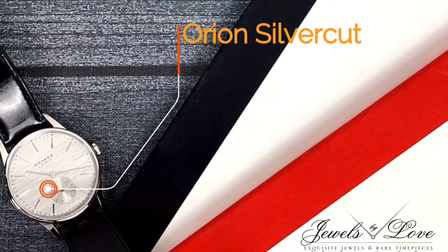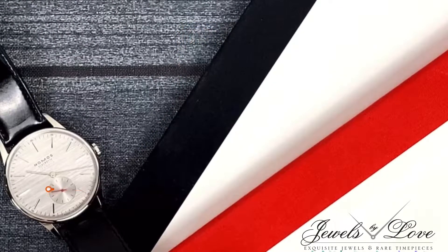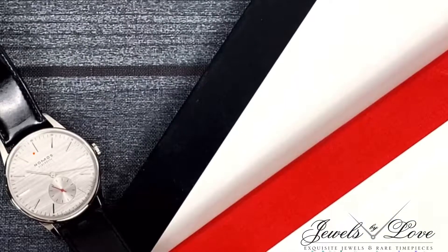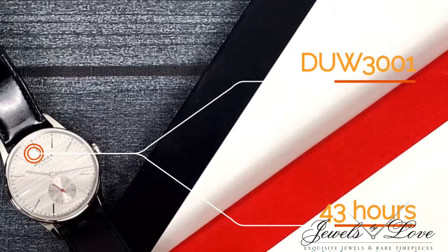To begin, it measures 38.5 mm, water-resistant to 50 m, sports the Deutsche Uhrwerk 3001, and has a 43-hour power reserve.